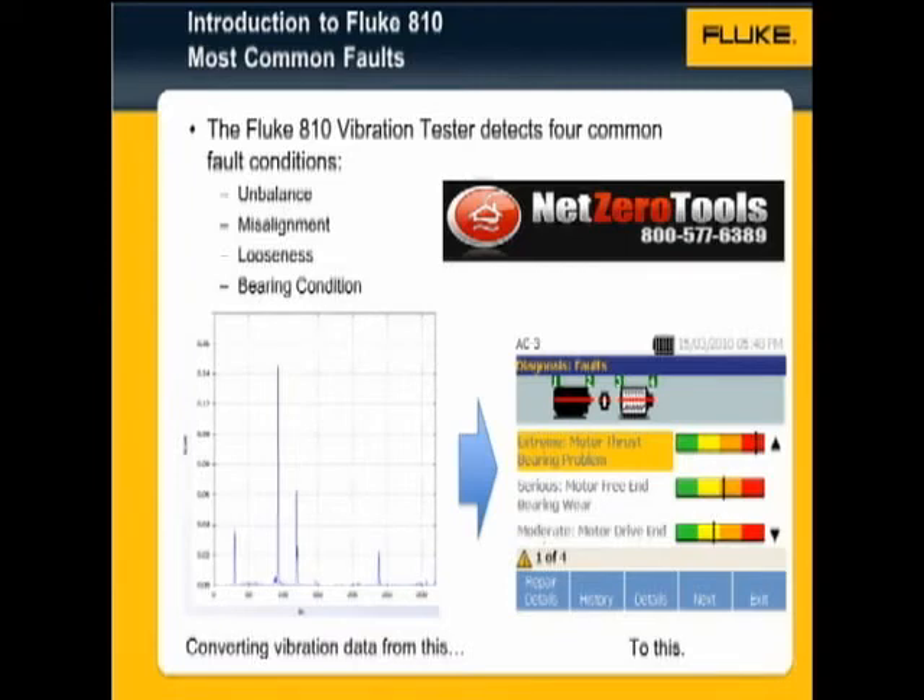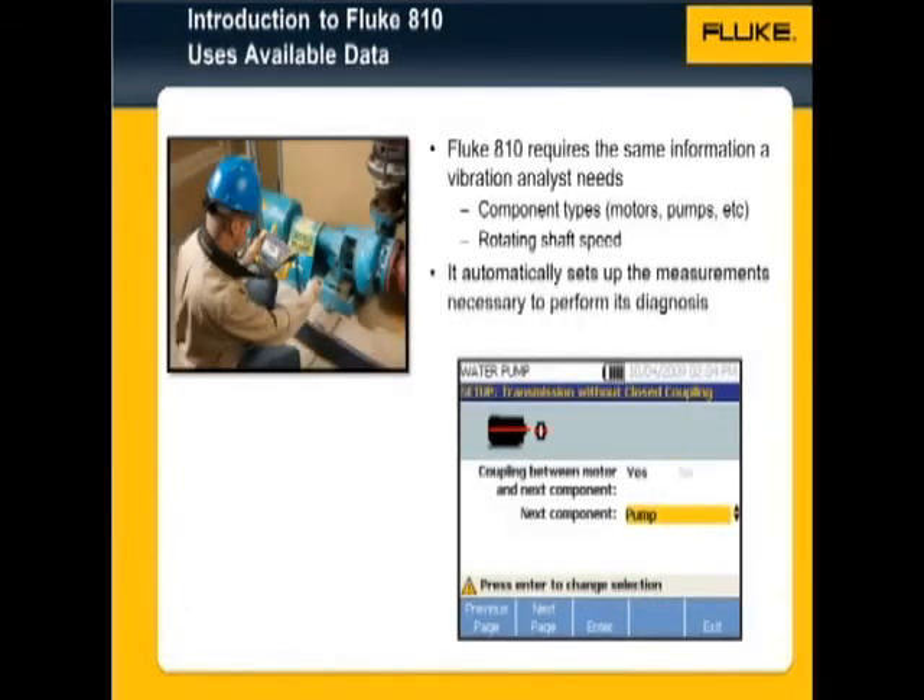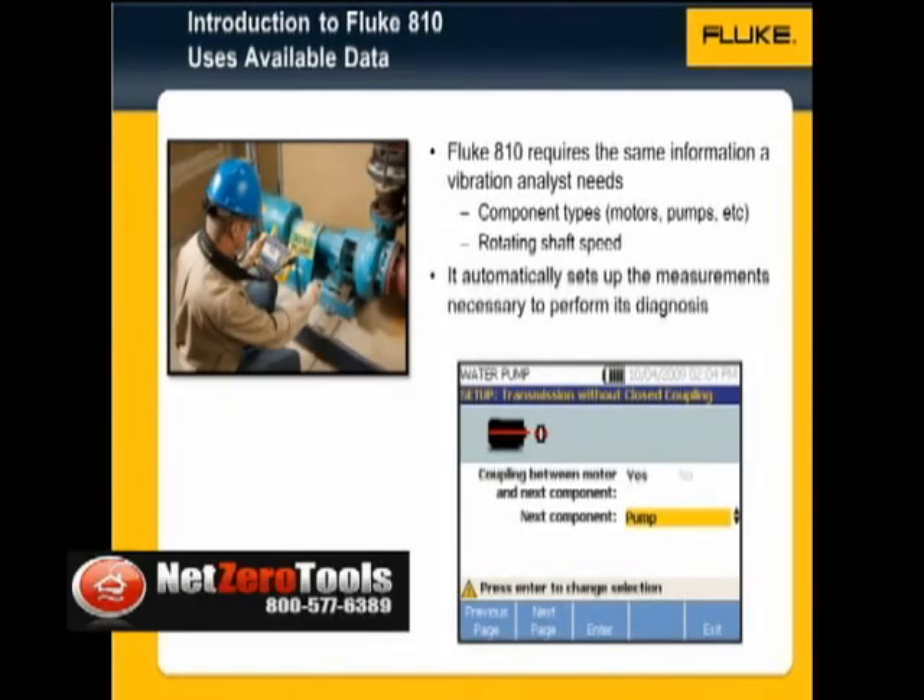You not only get a graph, but an immediate answer. The vibration tester requires the same information that any vibration analyst would need, for example the type of components and shaft speeds, and uses it to set up the necessary measurements to perform its diagnosis.